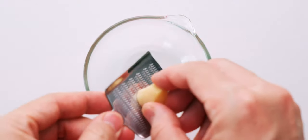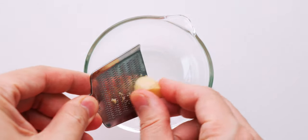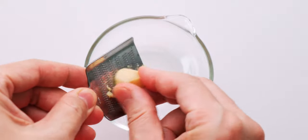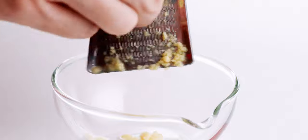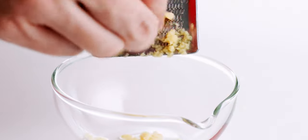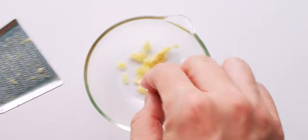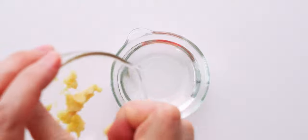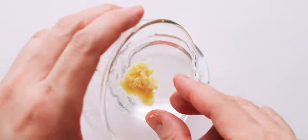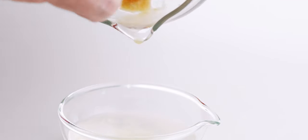The first thing you want to do is grate the ginger. I'm using a Japanese style grater here, but a microplane will work just fine. The idea here is to pulverize the ginger so that we can squeeze the juice out. Now I'm just going to gather the pulp up and use my fingers to squeeze out about a quarter teaspoon of ginger juice into the sake.